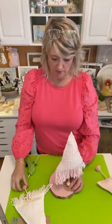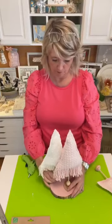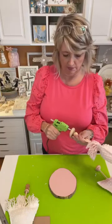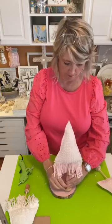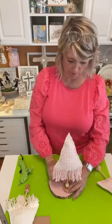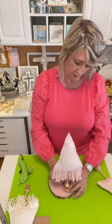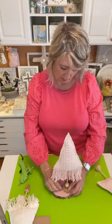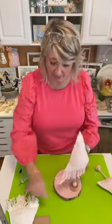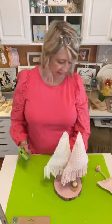I want the tallest one toward the back, so let's just get brave and stick it on. I'm scraping off some of the excess hot glue that's poking out. It's not adorable yet, but it's about to become adorable. I'm going to stick this next one on right there.